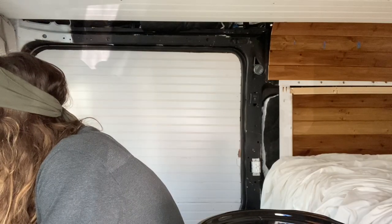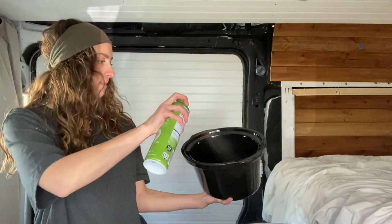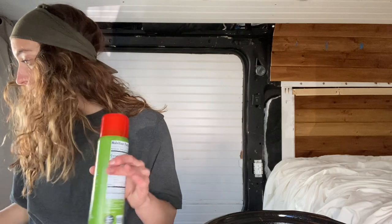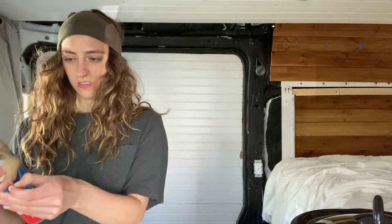Step one: spray the inside of the crockpot with non-stick spray. Cut cinnamon rolls into quarters and place them evenly at the bottom. I always hate doing this part. It scares me.